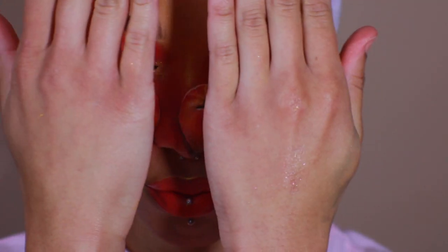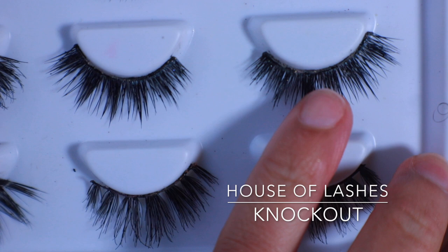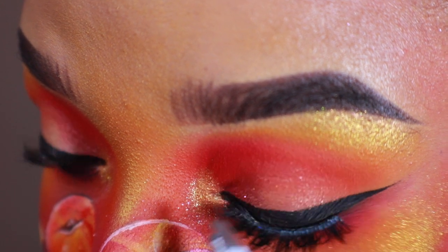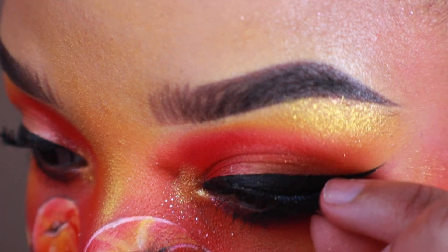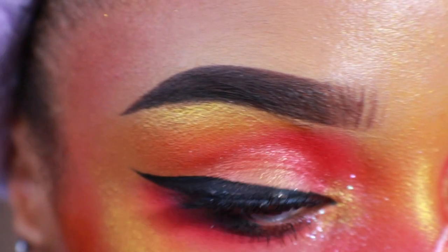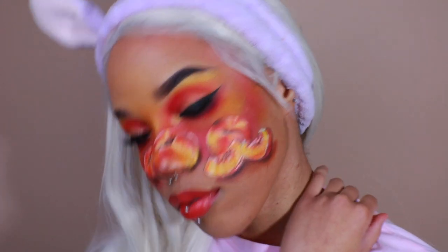Go ahead and pop in my contacts. The lashes I'll be wearing are from House of Lashes in the style Knockout. I went ahead and put on my Elsa wig from Trendy Wigs and just like that the look is done.